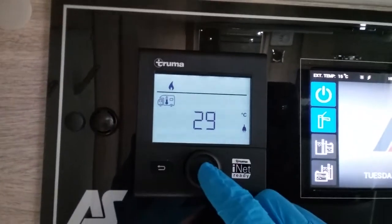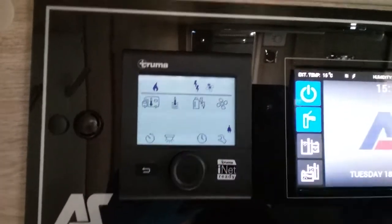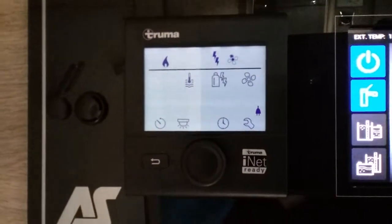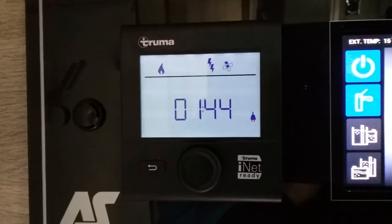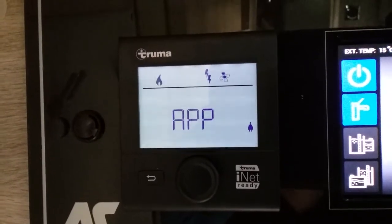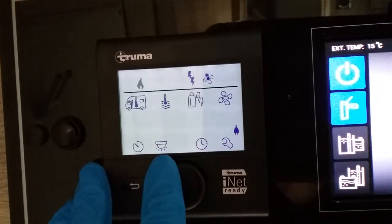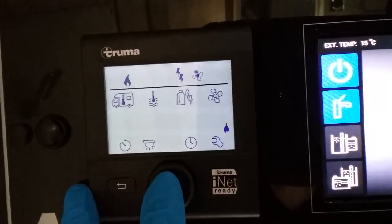Once you've decided on a temperature, click to store it and a little flame will appear above. That flame represents the heating system and lets you know you've set a parameter. Whenever the heating is actually in operation the flame will begin to flash and will continue to flash until it's achieved the temperature you have asked. Going across to the little picture of the fan — this is the circulation fan for the heating.